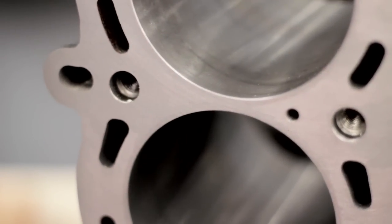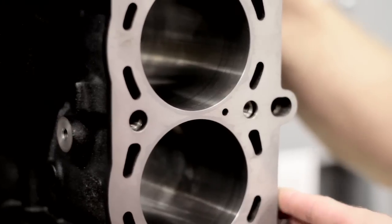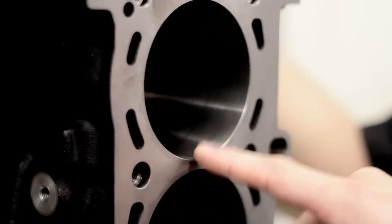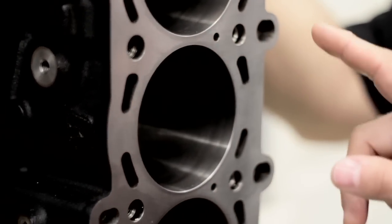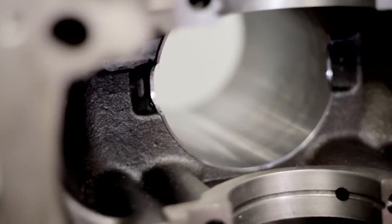That brings us over to our Darton sleeve block. We could bring some calipers over and measure to show how much thicker this is through here. This is a good block that we sent to Darton — they bored it out and put in a sleeve material. They're telling me the sleeve material is four times stronger than the stock block material. It's probably ductile iron; it's very hard, so it's going to take a lot of boost and not expand and contract as much. You can actually see the Darton sleeve inside there, and it does need a little more chamfering to round the bore where the connecting rod comes up through.